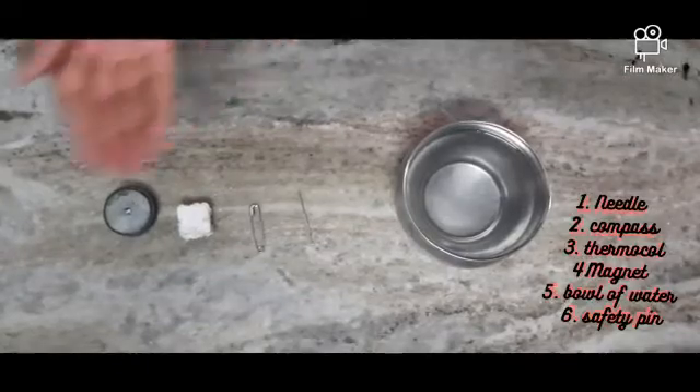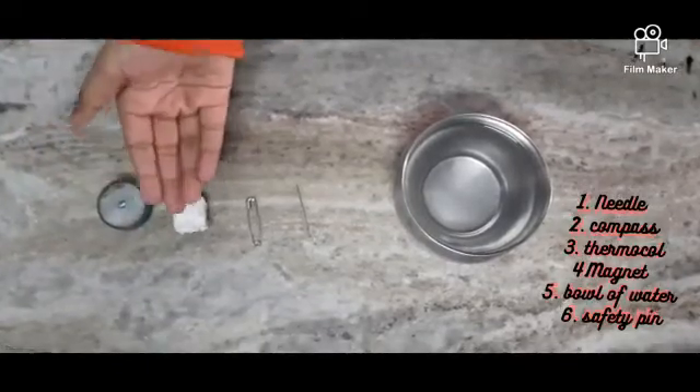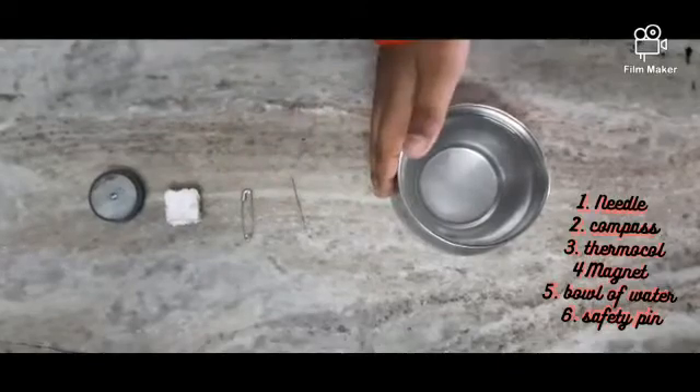The materials required are a magnet, a thermopole, a safety pin, a needle, and a bowl of water.